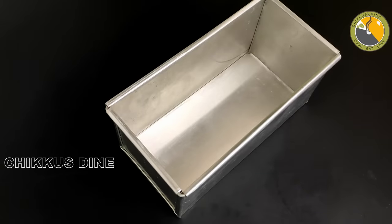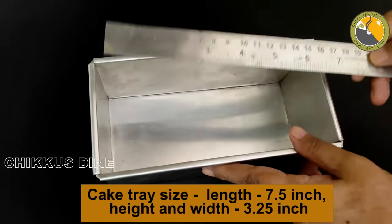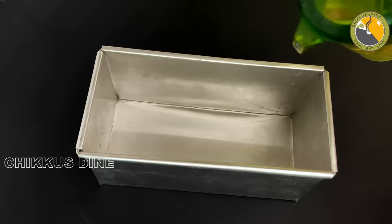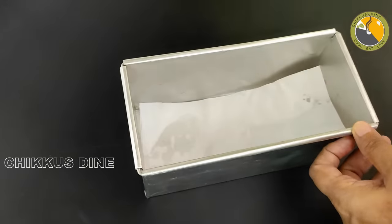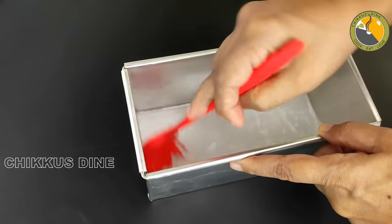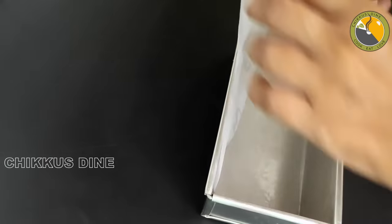Now we have a baking tray. It is a 7.5 inch baking tray, and a 3.5 inch baking tray. Put a little bit of oil and grease it. There is also butter paper — the butter paper gets a little bit of oil. You can use it with a brush, or use the butter paper on the side.